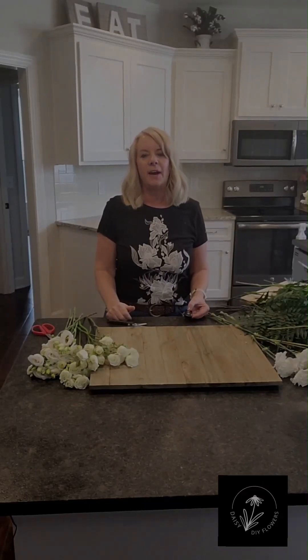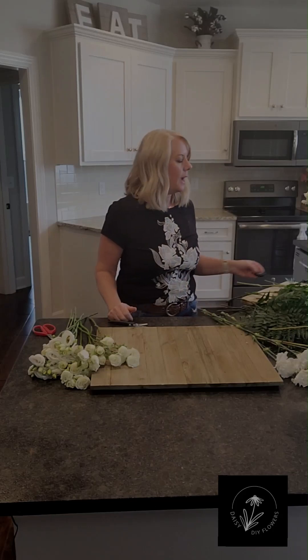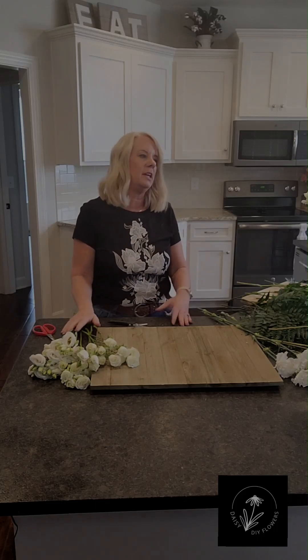Hi, this is Marla with Daisy DIY Flowers, and I'm going to put together a bridal bouquet and just show you how easy it is. I do have all my flowers laid out and ready to go, so I've got my recipe or my menu that I'm going to be putting in them.